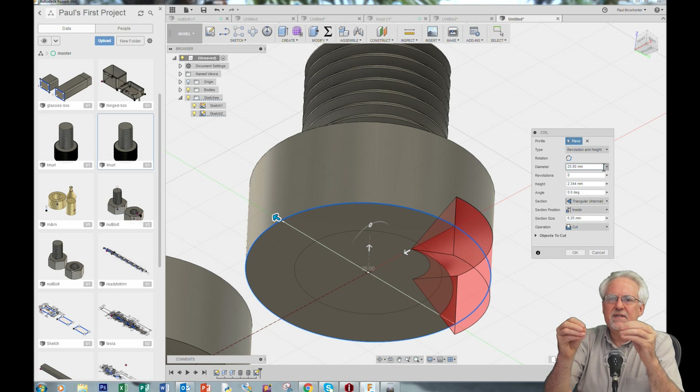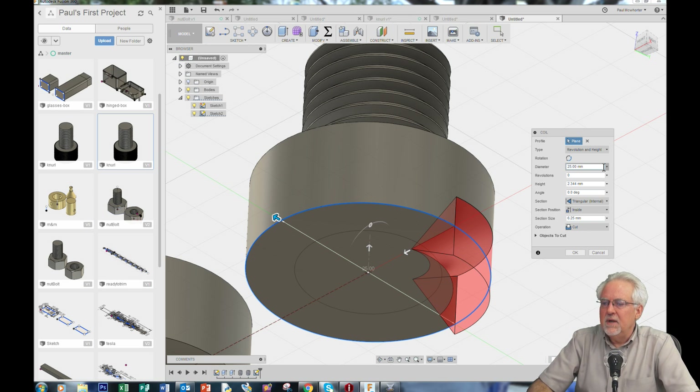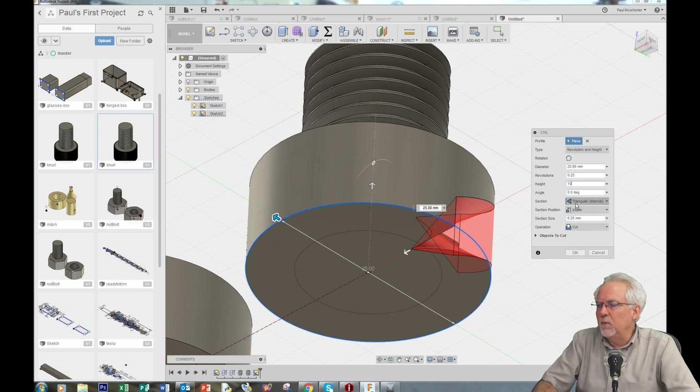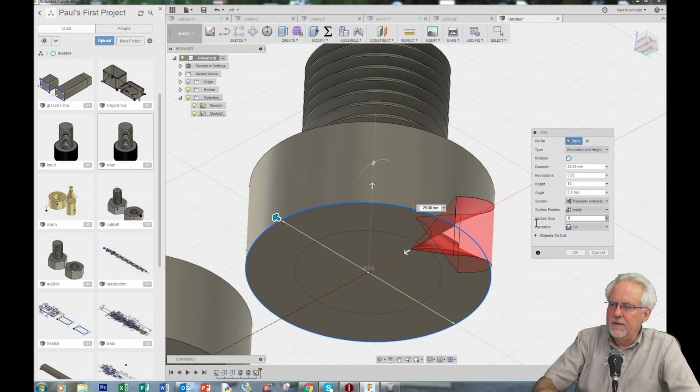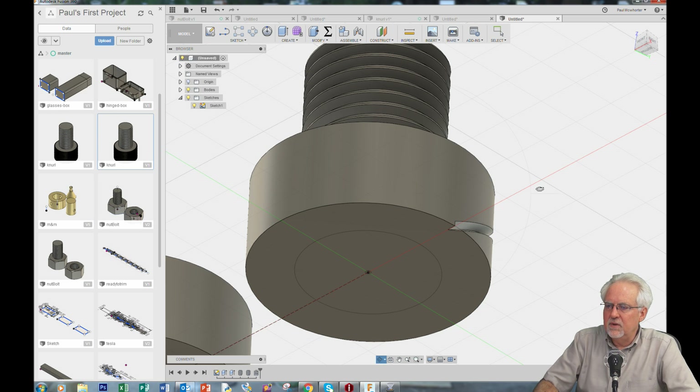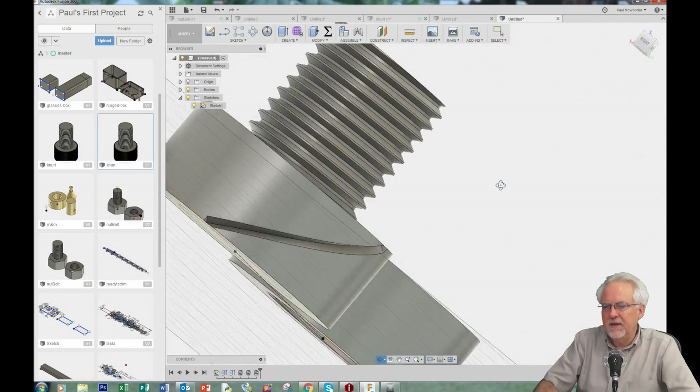Now this comes up with my coil and I fill in the parameters. It didn't seem to snap to that other circle, so I put 25 to make sure it's exactly coincident. The diameter here is 25 — that's good. On revolutions, we're going to go 0.25 revolutions. On height, the height of that was 10. The angle — we don't do anything. We want an internal triangle on the section selection — internal, inside — and we want it to be one millimeter. And then we want it to cut.